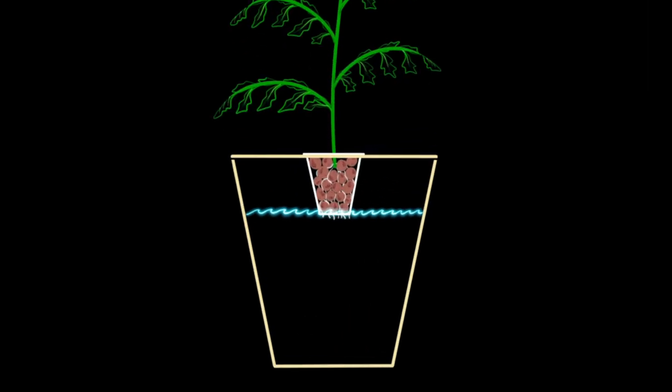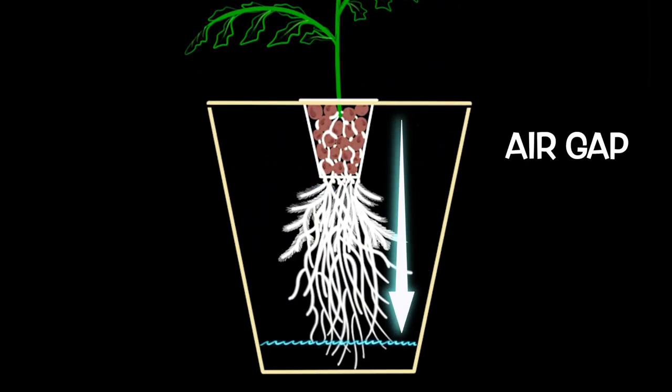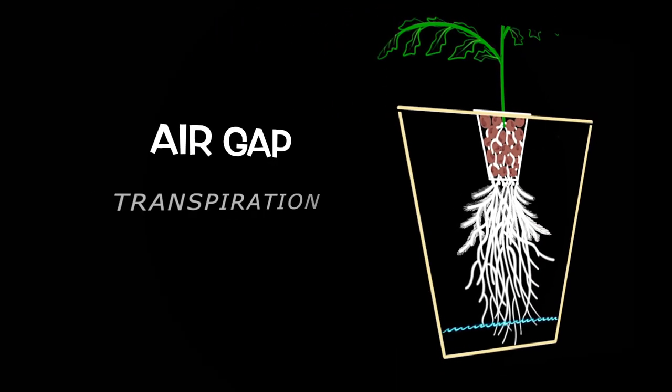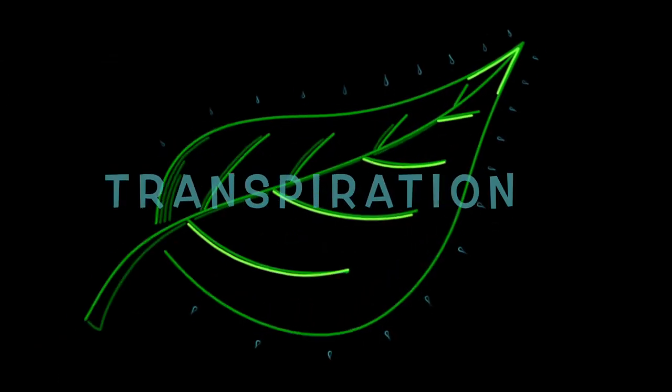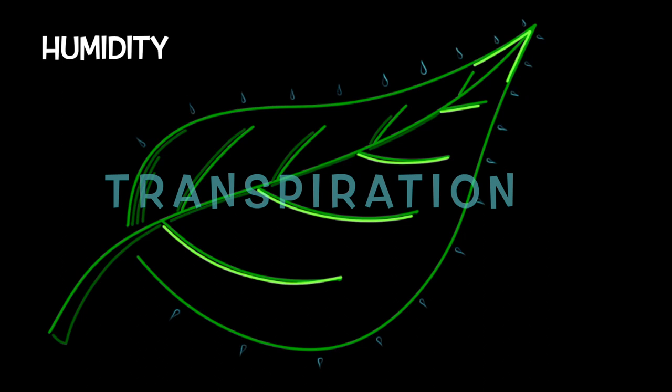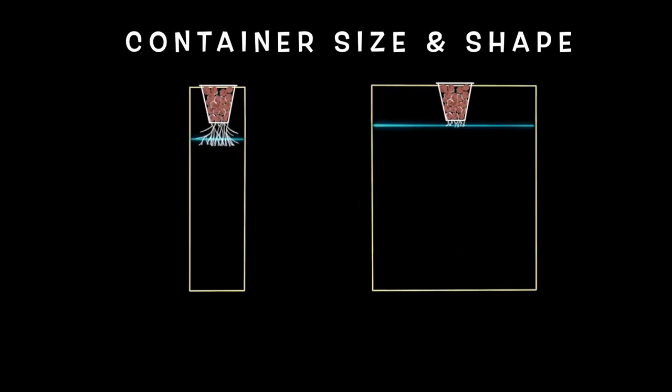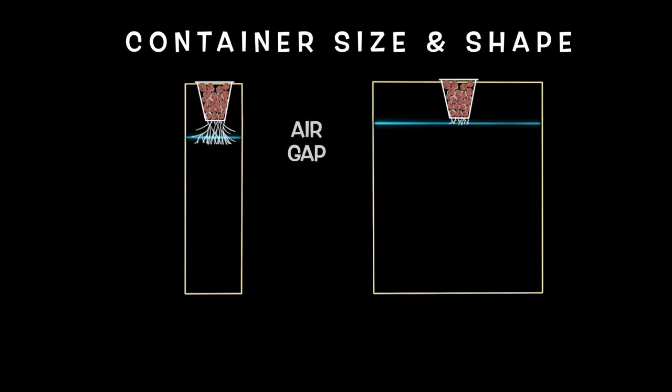The next key root zone parameter is the air gap — or more specifically, how fast the air gap grows. The air gap growth rate is affected by the rate of transpiration as well as the container size and shape. A couple of the primary variables affecting transpiration rate are humidity and temperature within the growing environment. Different types of plants will also transpire at very different rates, which will affect how fast the air gap increases in the root zone. Tomatoes and cucumbers that consume a lot of water will cause the air gap to increase at a much faster rate than, say, a pepper plant that consumes water at a much slower rate. We can use the container size and shape to help control how fast that air gap grows.